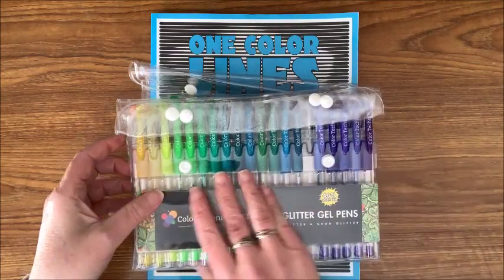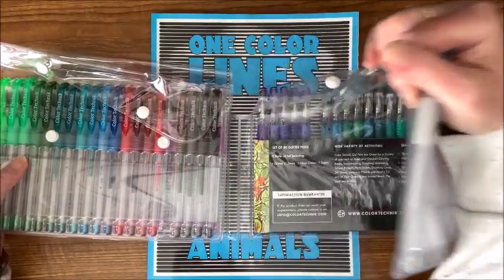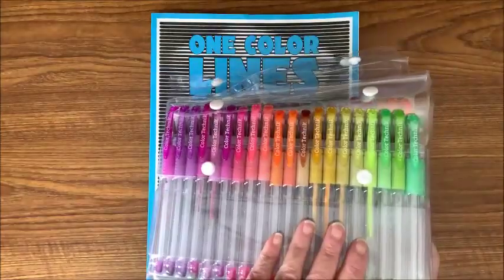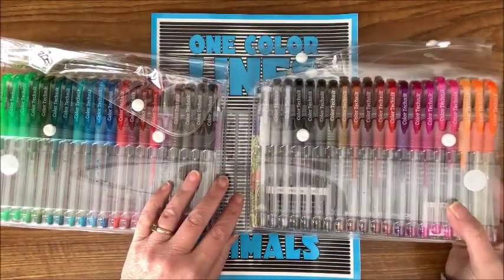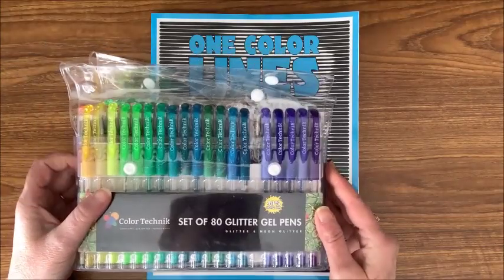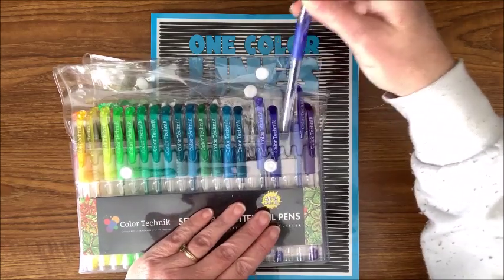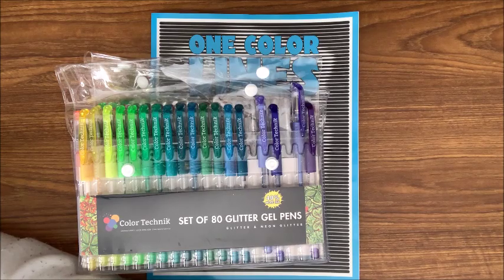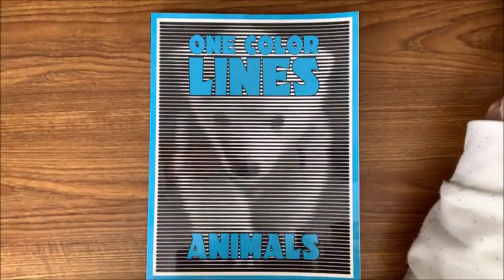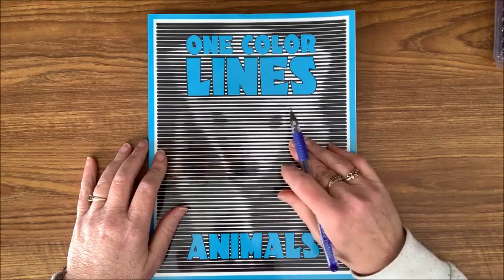Your only decision is what color you want to use. This particular case opens up all the way — I usually leave it like this and just flip through to see which color I want to use. Let's see... wonder what this bluish-purple looks like. Oh, that's a pretty blue — maybe we will go with this color then. Typically when you do these you do go through more than one pen, so you do need your refills.